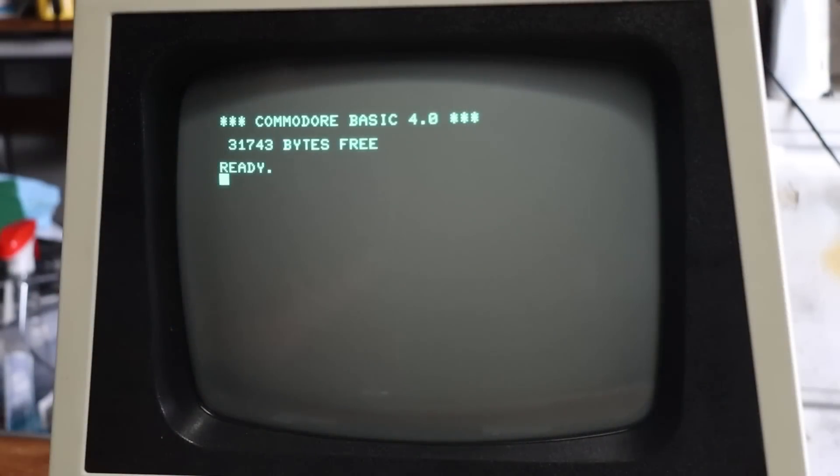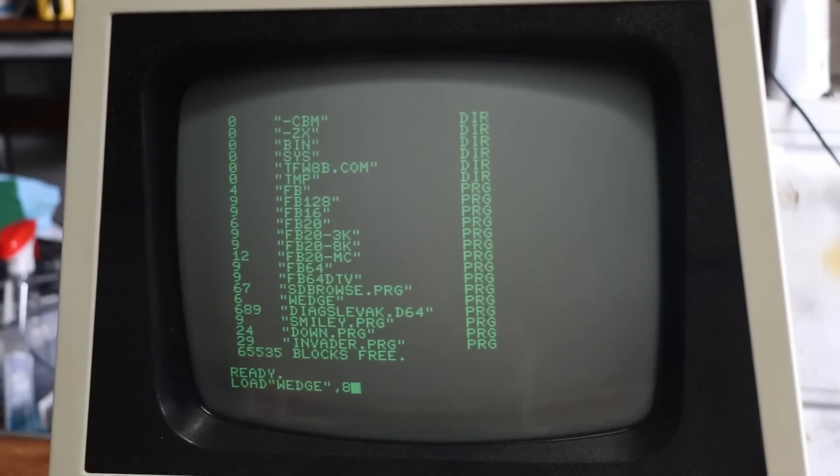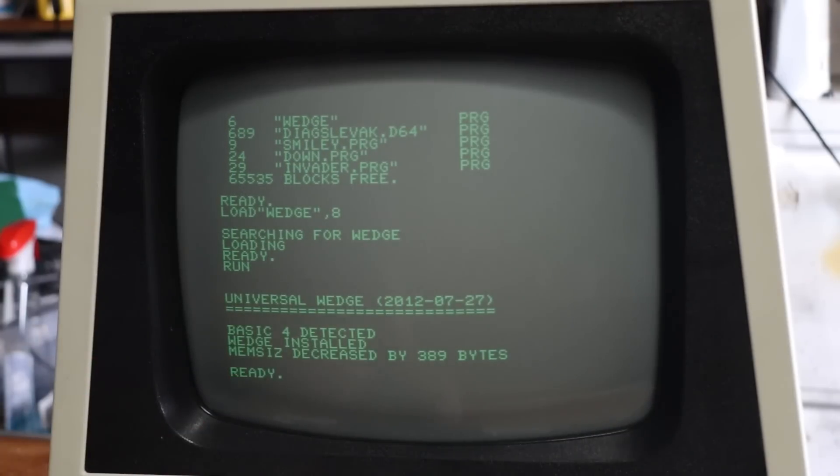With the PET now plugged back in, we basically drive the SD to PET through Wedge. We can simply go 'directory,' for instance — that'll bring up the directory. Wedge is there, and we can go: load, quote, Wedge, quote, comma, 8 — run. And now we're in Wedge.